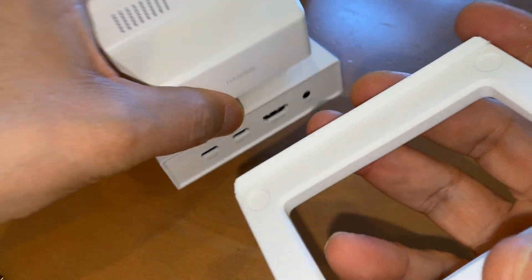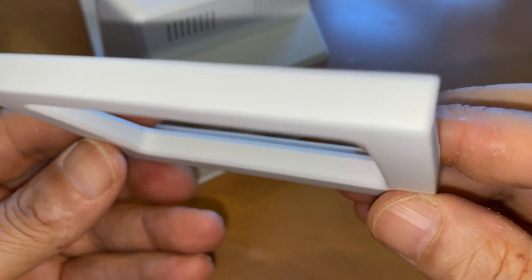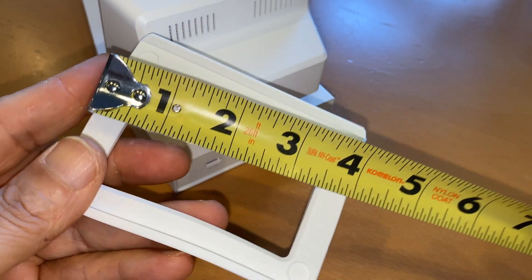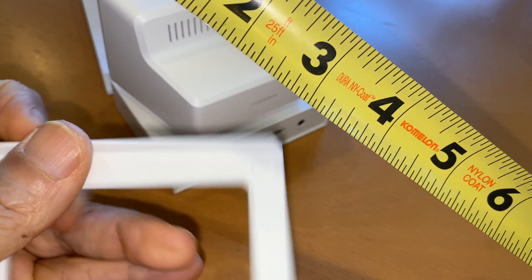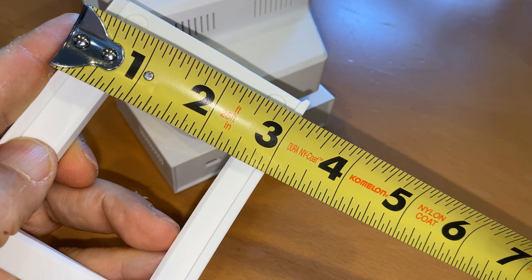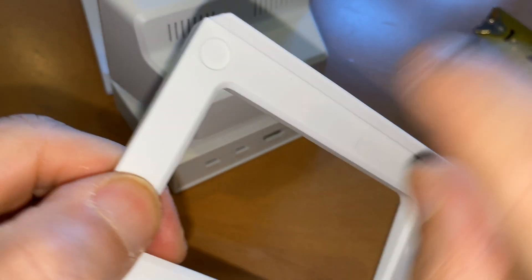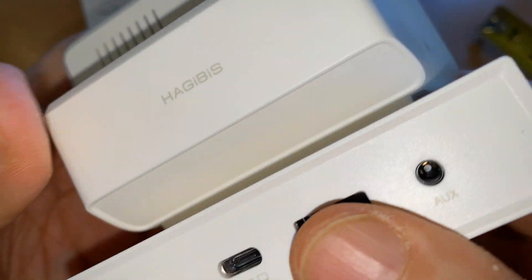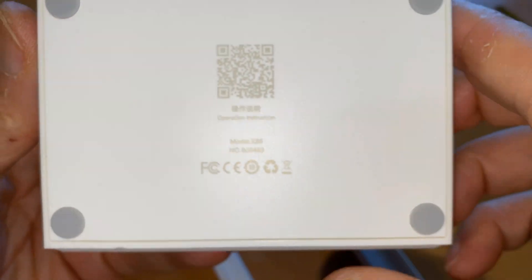So this little tray thing here — this is the amount of space you'll need for this. This is cute and rubbery. It's got little pegs here for the bottom piece; it's all one piece, it doesn't come apart. And over here there are these little things.